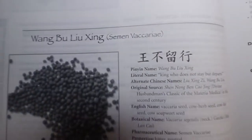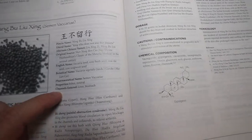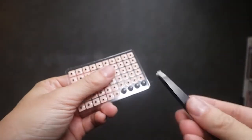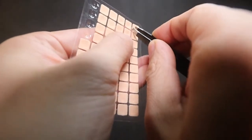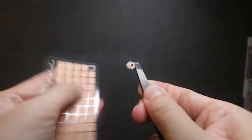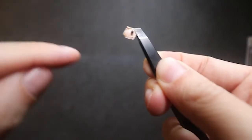That little black bead is this herb right here. Its Chinese name is wambulusing, and the botanical name is Vicaria Sagittalis. So the bead tapes and sticks against the ear point, and you press it kind of like an acupressure point. I've got my tweezers here — you take tweezers, pull the ear seed out of the adhesive pack, and then place it into the ear point depending on the area you want to stimulate.